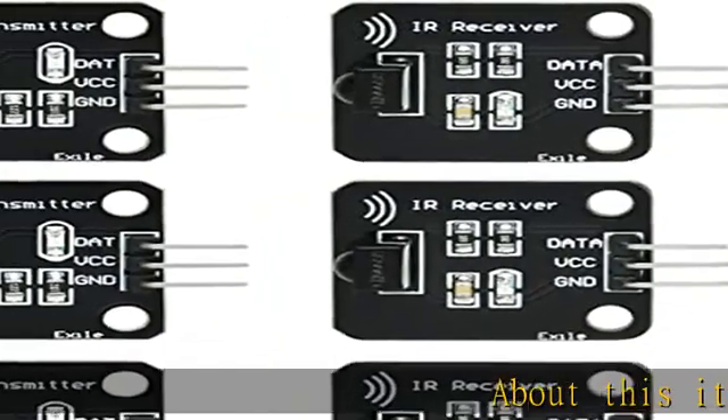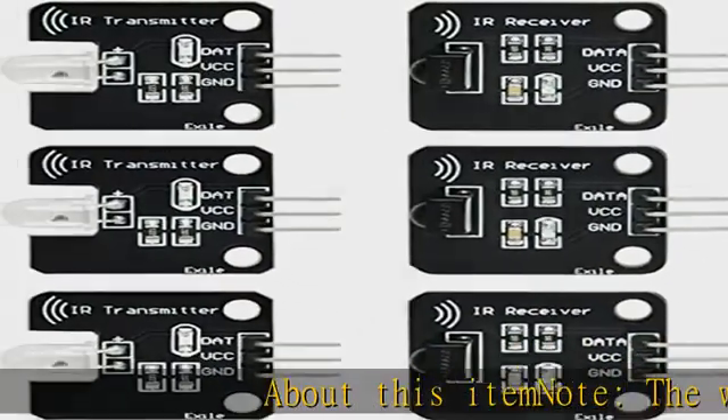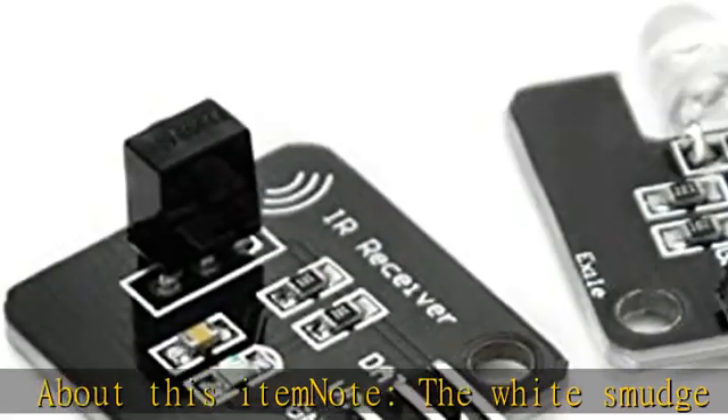About this item, note: the white smudge is not corrosion damage, it's flux. You can wipe it off with a rag.